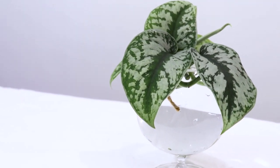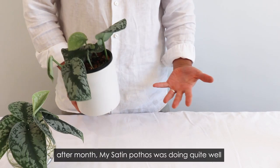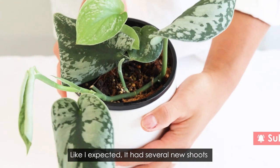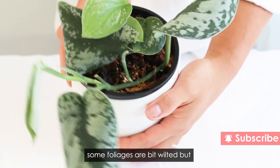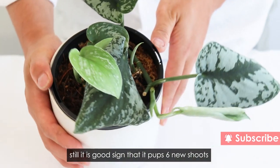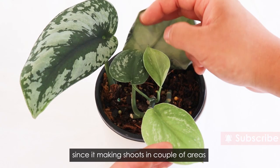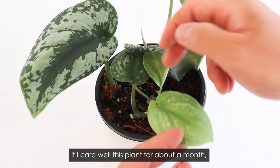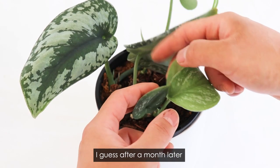After a month, my satin pothos was doing quite well, like I expected. It has several new shoots. Some foliage is a bit wilted, but it's still a good sign that it produced six new shoots. Since it's making shoots in a couple of areas, if I care for it for about another month, I guess we'll be able to see much fuller growth.